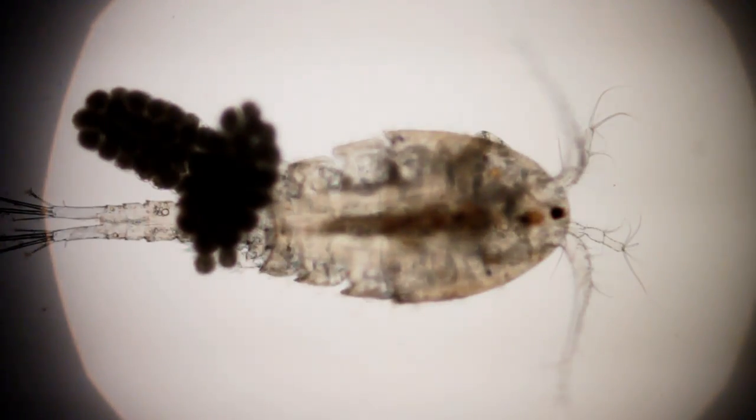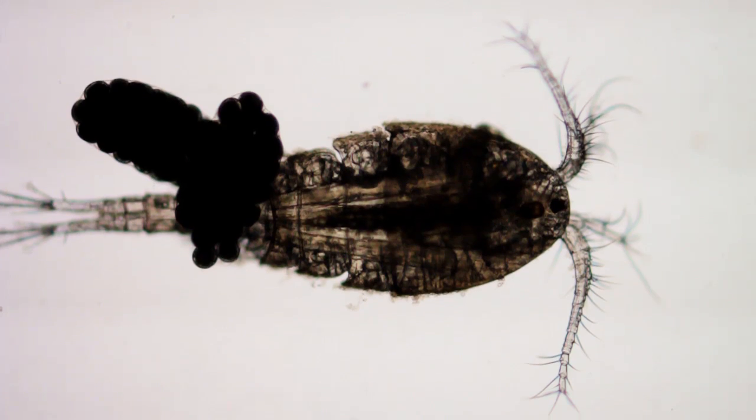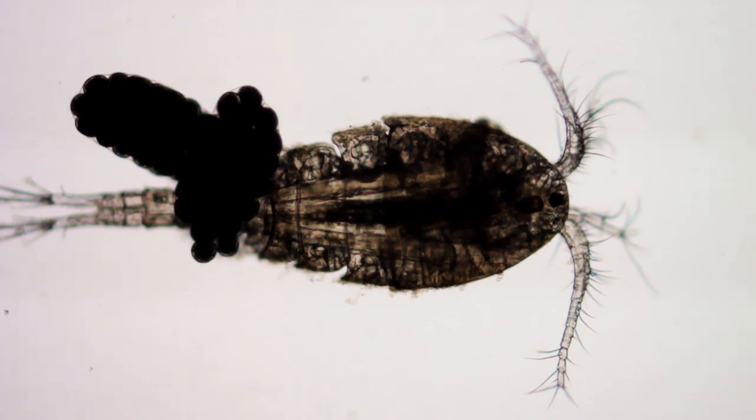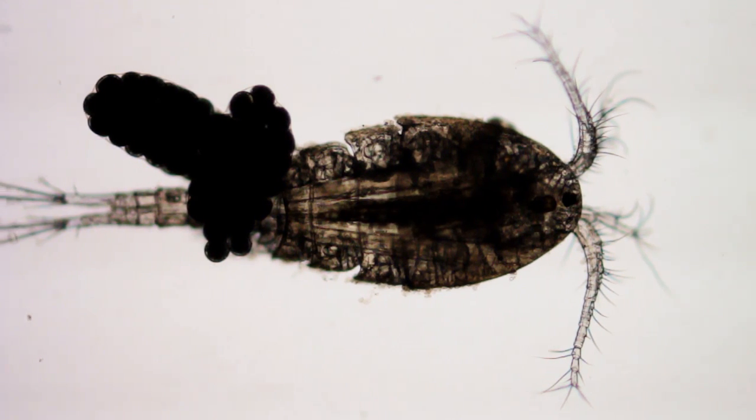I'm going to put her back in the water before she gets distressed. Let's take one quick shot at 4 here. And let's drop down to 2 power just for the heck of it.